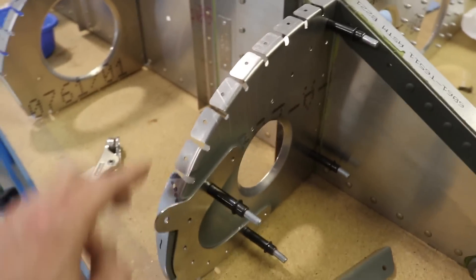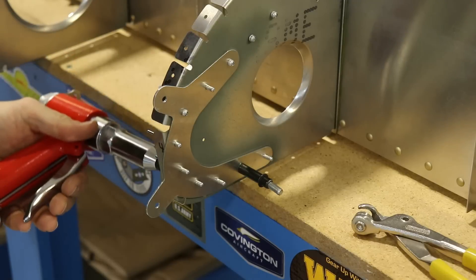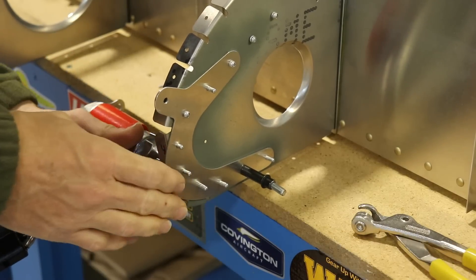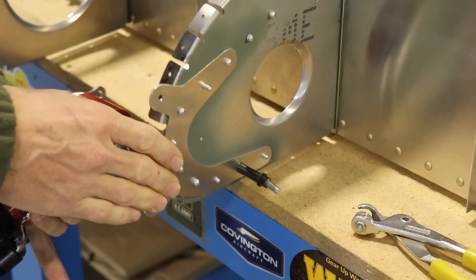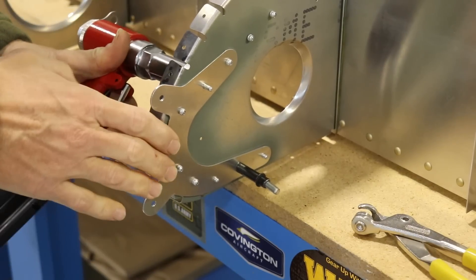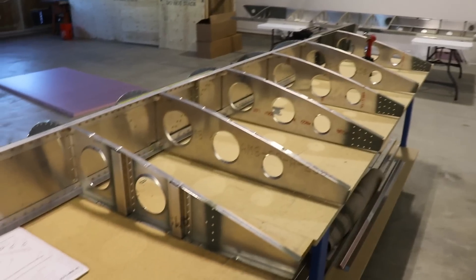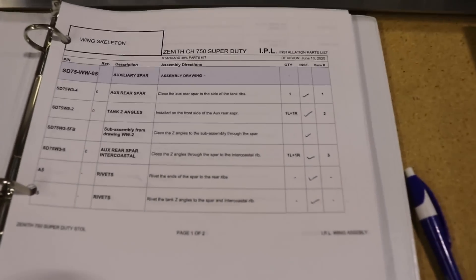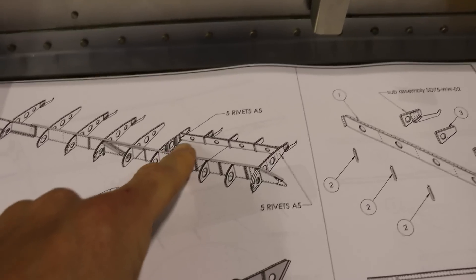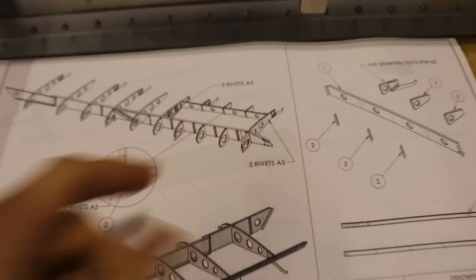Now with the ribs riveted to the spar, the next step in the instruction manual is to start with the auxiliary rear spar. This bar goes right behind the fuel tank and has three little ribs on it. It goes between this rib and that rib.